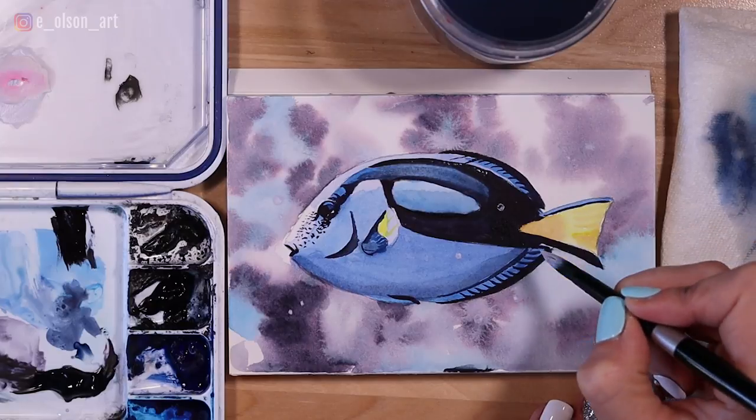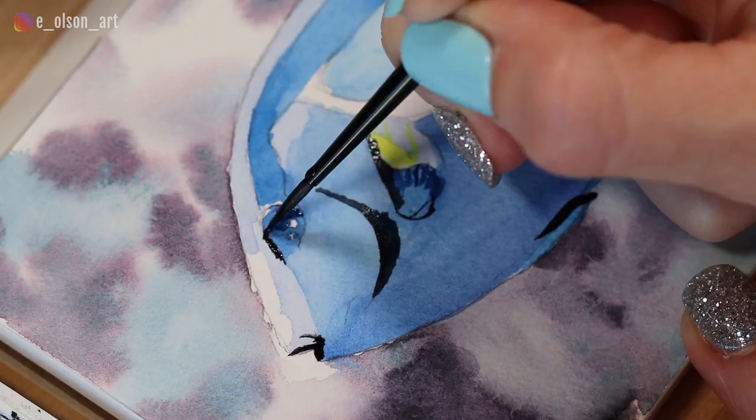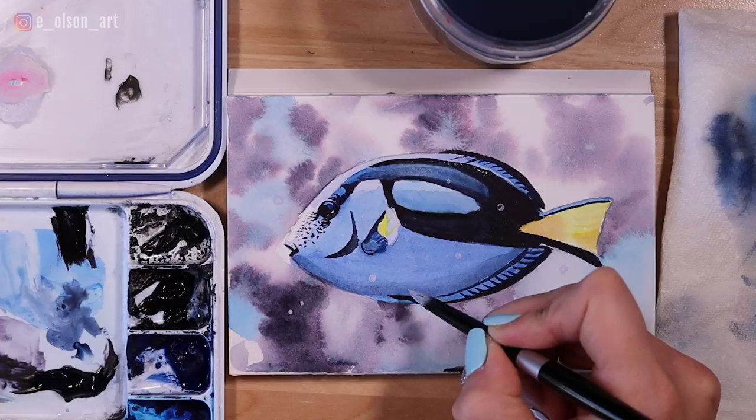Hey guys, welcome to my channel. Today we're going to paint a blue tang dory fish. This will be a realistic rendition of this fish using a photo from Unsplash. This is all in real time, no skipped steps — you'll get to see every part of the process. So I hope you'll follow along. Grab your paints and let's get started.